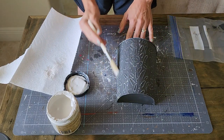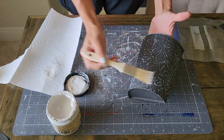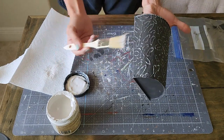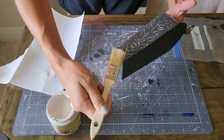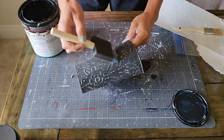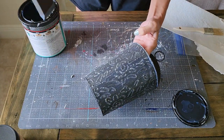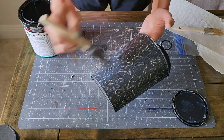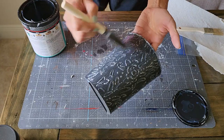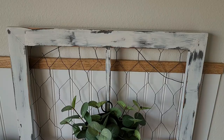I'm just doing a dry brush of white chalk paint over the top of this. Now where I went wrong, in my opinion — when I sealed it I did just polycrylic and I kind of regret that. I feel like I should have done just a clear wax so it wouldn't have been as shiny. I just did one thin coat of the polycrylic because I had it out, but I think maybe I should have done clear wax. It's a little shinier than the window pane itself.